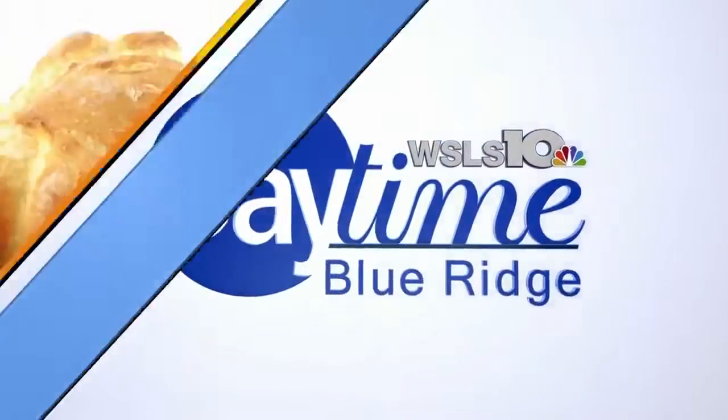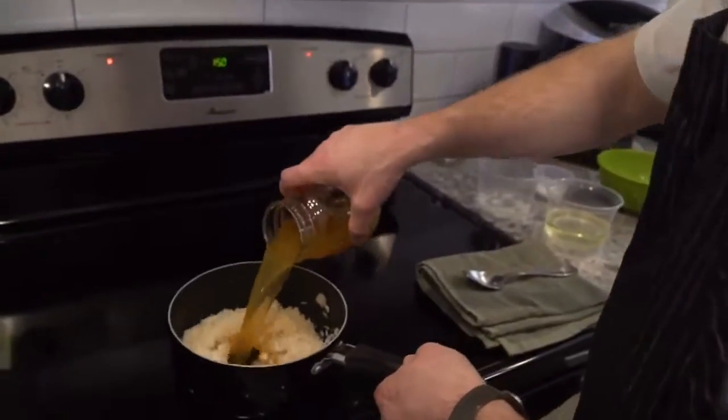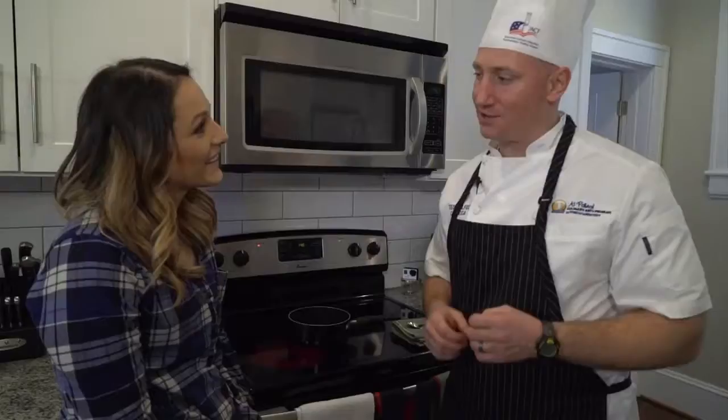We learned how to make rice perfectly every single time from Chef Ted Kohlfeldt. Take a look. Cooking is hard. I have Chef Ted here in my actual real life kitchen and he is showing us some kitchen hacks. Today we are tackling rice — rice pilaf. The pilaf method is a way to cook rice so that each kernel is cooked separately so you don't end up with sticky rice.